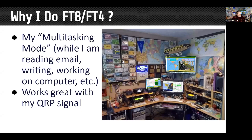I got started with JT65 a few years back and then moved into FT8. One of the nice things is I spend a lot of time in front of my computer and radio, so these are modes I can do while doing other things in my shack. It also works great with my QRP signal — I run five watts all the time. You don't have to run low power, but it works well with low power.